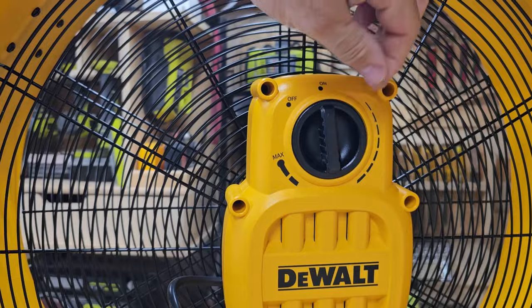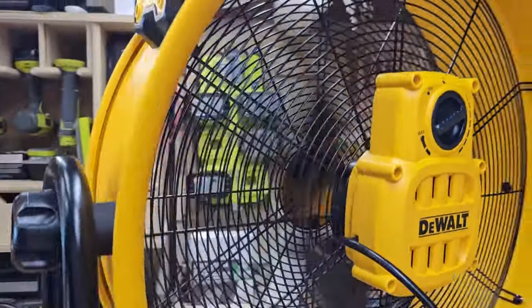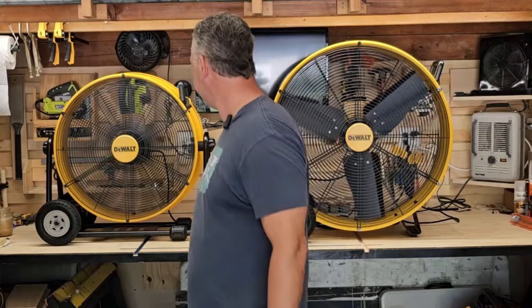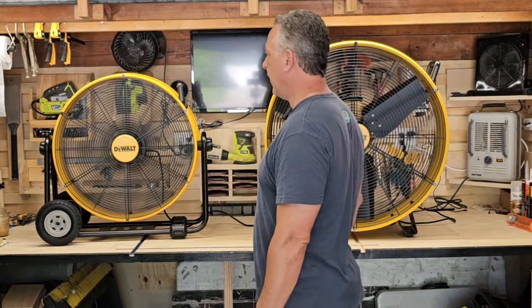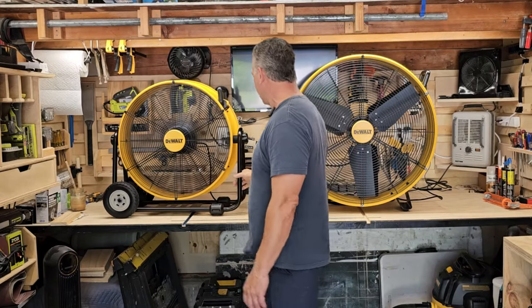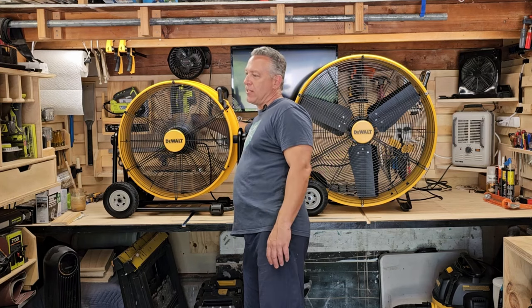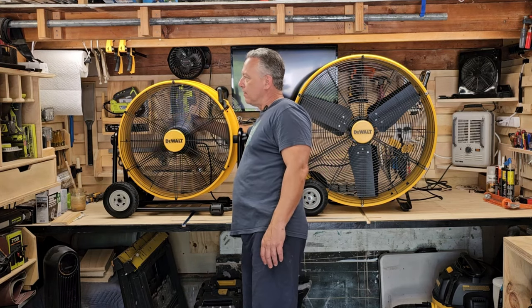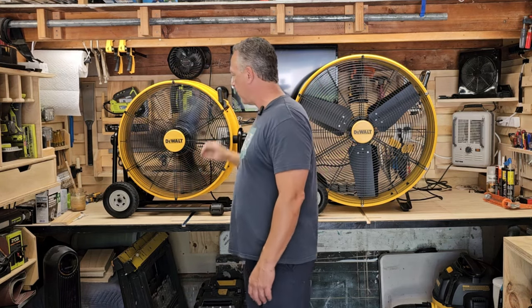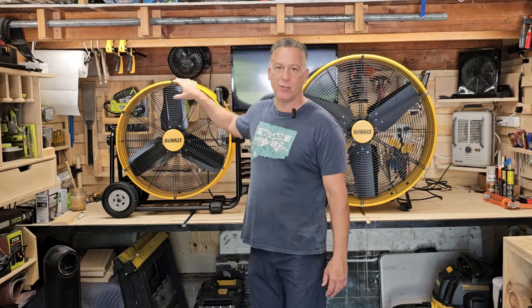If I turn it up a little bit — alright, that's full strength right there, but there's plenty of air blowing around here right now. As you can see from the paper towels. It gets pretty loud, so I'll turn it down. So yeah, that's a nice — well, not even little — it's a 24-inch fan, not bad.